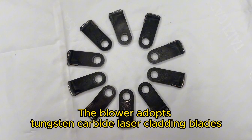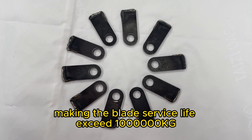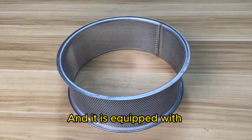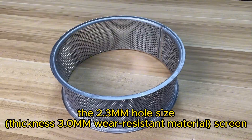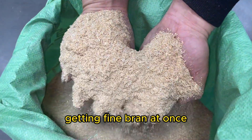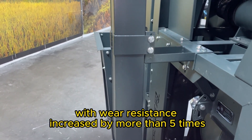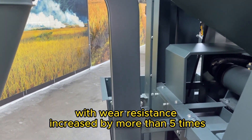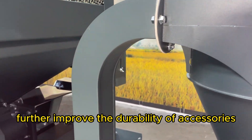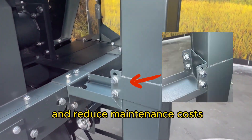The blower adopts tungsten carbide laser cladding blades, making the blade service life exceed one million kilograms. It is equipped with a 2.3 millimeter hole size screen, getting fine bran at once. The S-pipe is made of manganese steel with wear resistance increased by more than five times. The cyclone tube is reinforced to further improve the durability of accessories and reduce maintenance costs.